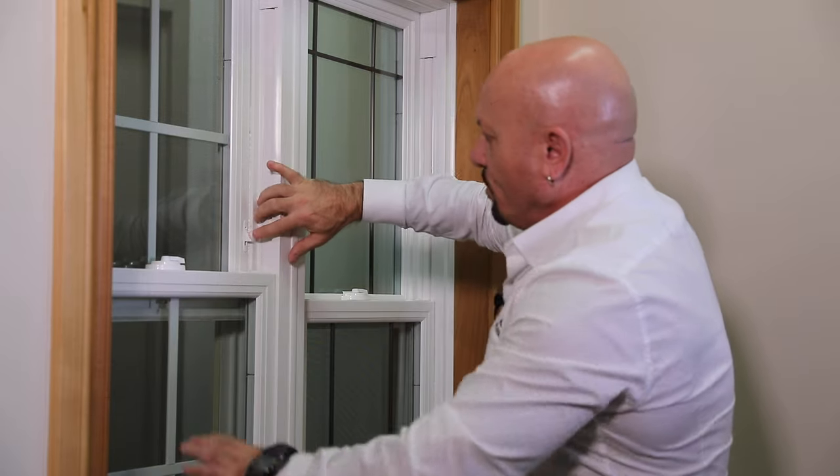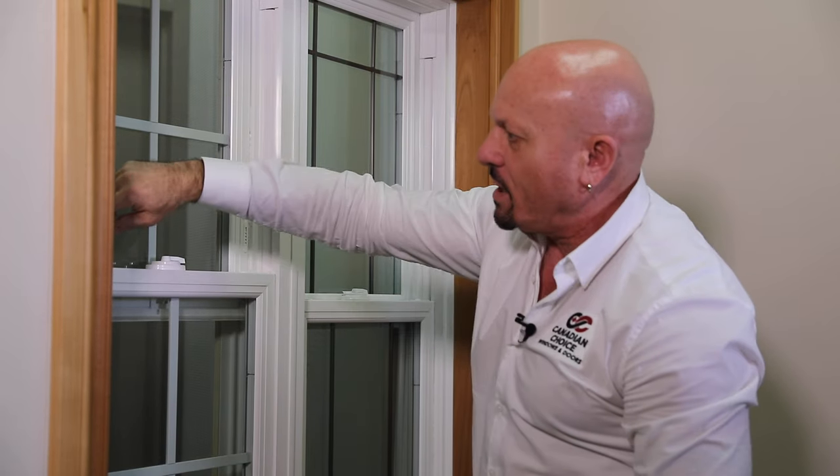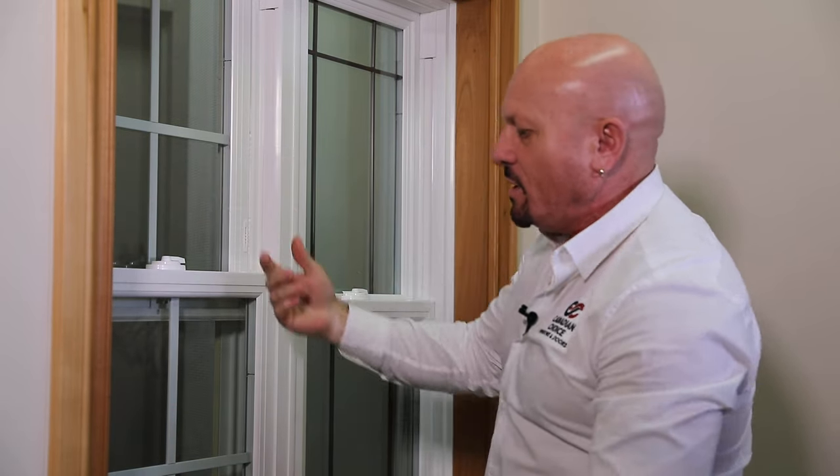To release the night latches, press down, press in — they lock back in. Press in, press down and now you can slide the window normally the way it works.